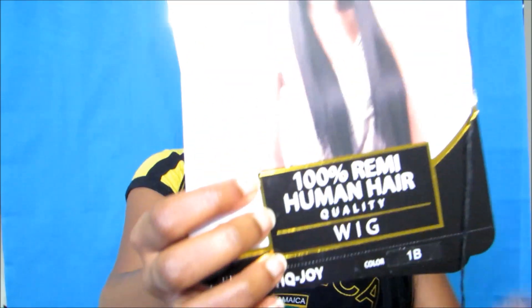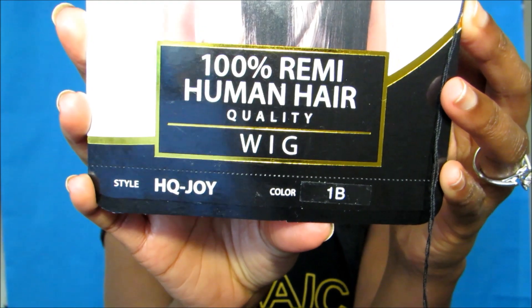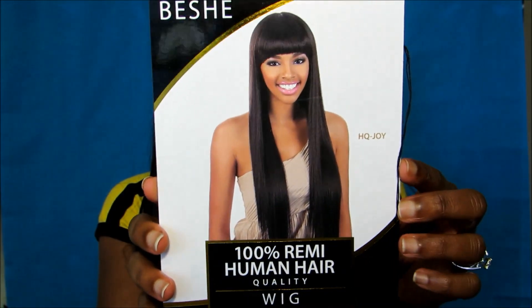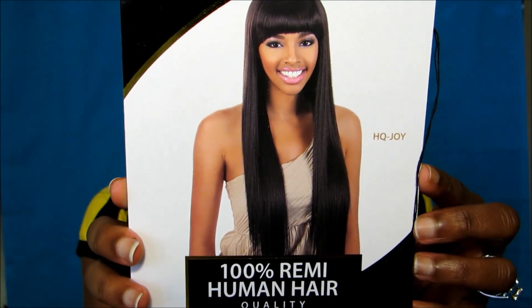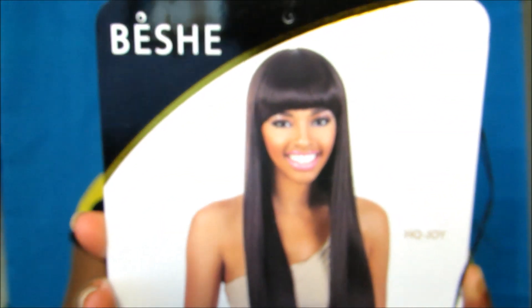Welcome back to my channel, this is the Brilliant. Today I'm going to be reviewing a wig from Elevate Styles. She is the Vichy wig named Joy, in the color 1B. As you can see, it is 100% Remy human hair quality. This is what the model looks like — I know you're thinking the model isn't so cute, that's just being honest. I don't think it looks like that in person; that ugly bang is not what it looks like.